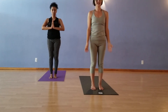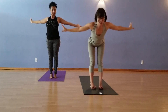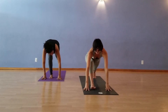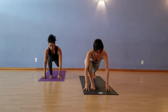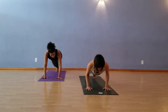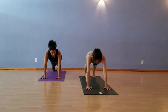Surya Namaskar C again. Inhale, the hands up to the sky. Exhale, swan dive, forward fold. This time left foot back to your runner's lunge, and let's keep the knee up. Step back to the right, lower down on the exhale. Inhale up, and then exhale, Downward Facing Dog.